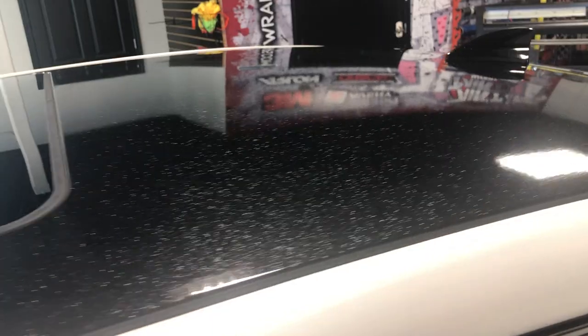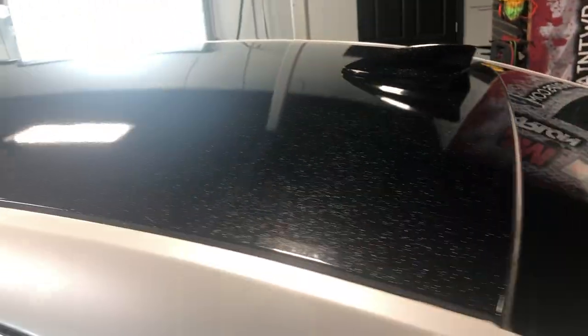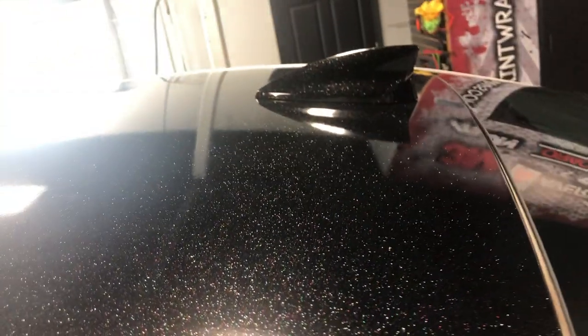A lot of times your squeegee can pick up a little bit of grit or fuzz and leave light abrasions. You can get most of them out with a heat gun, but this is amazing how shiny it is. Look at that.